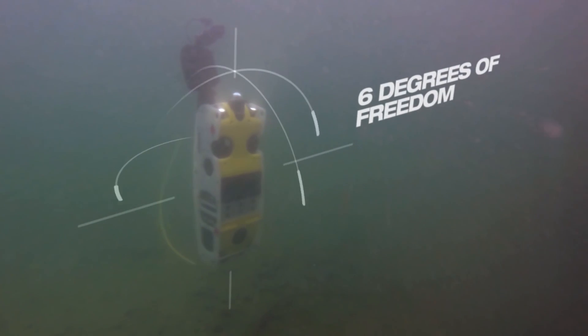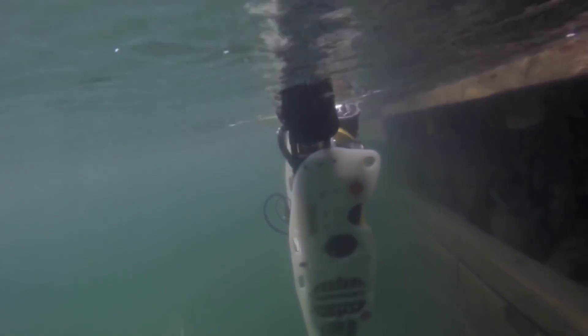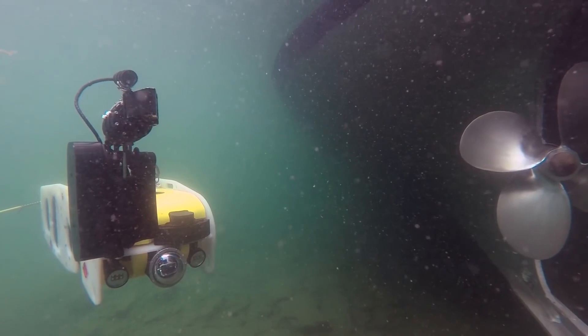We operate vehicles in what we call six degrees of freedom, which is different than your conventional ROVs, which have typically been used for these types of tasks. With a six degree of freedom vehicle, we have a lot more capability to get in close and work in very close quarters with underwater IEDs.